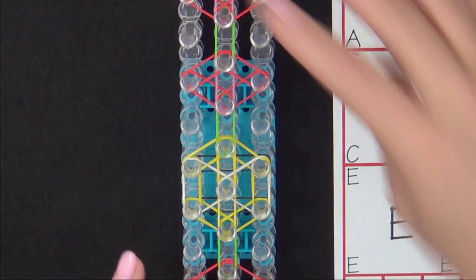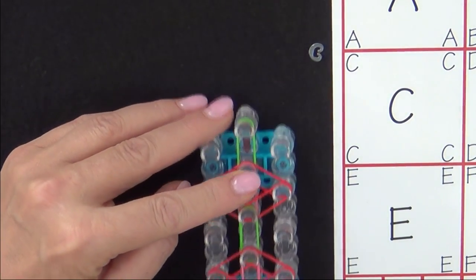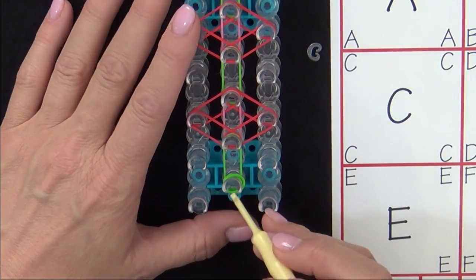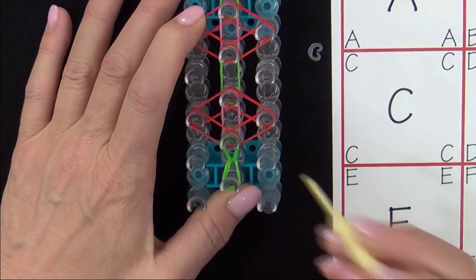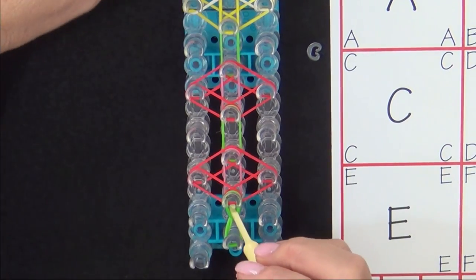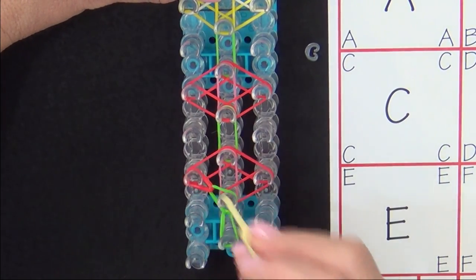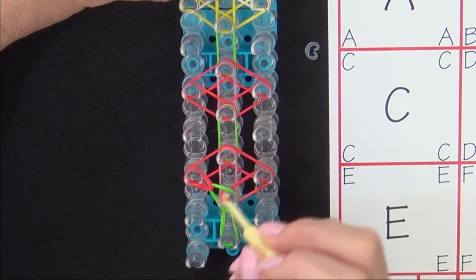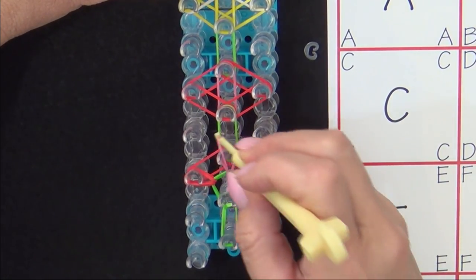Now we're ready to start looping the bands. Turn your loom so that the red arrow is pointing toward you. We'll start looping from this first pin — with your hook, pull the cap band back and loop your green band forward. Next, pull the red band to the left. You grab the top red band and pull it to the left, then grab the next band down — that's your red band — and pull that to the right. Then reach in and grab your pink band and pull that forward.